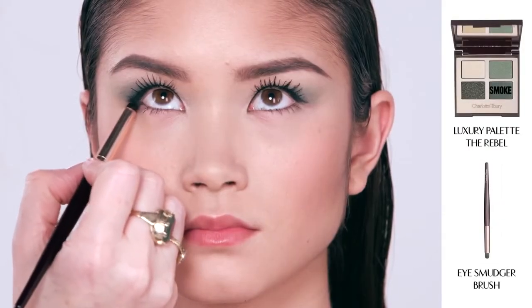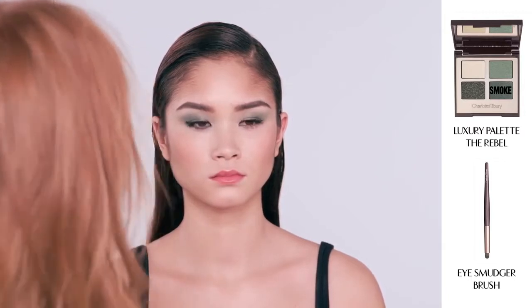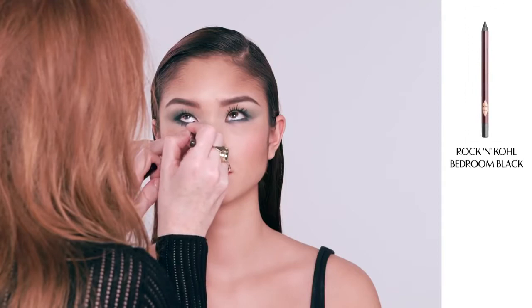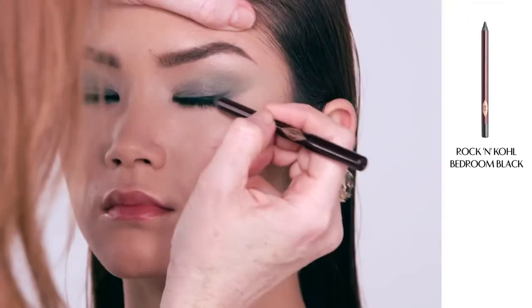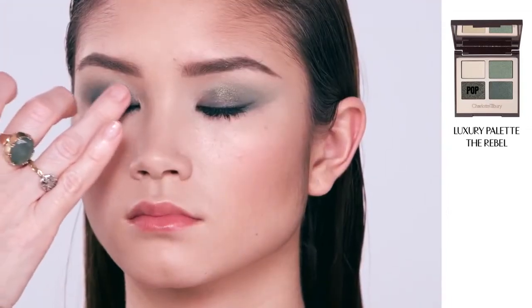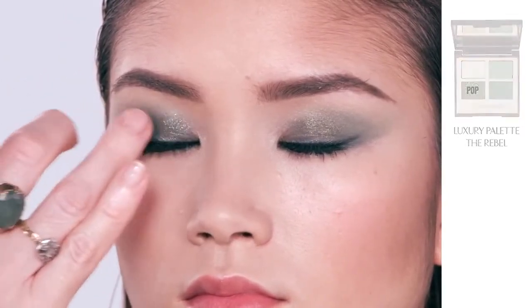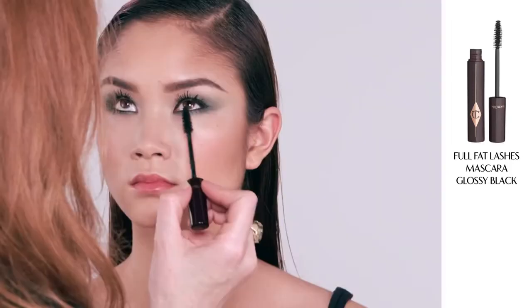Now I'm going to show you how to dial up the Rebel look for the evening. Taking my smudger brush dipped into the smoke shade, I draw it backwards and forwards underneath the eye to create a smudgy, smokey effect, and then also go along the lash line. I'm now going to line the inner rim of the eyes with my Rock and Kohl pencil in Bedroom Black, and then trace again along the lash line to make it a little stronger. Finally, I'm using the pop shade — literally dabbing it onto the eyelid with my finger. This metallic sheen formula with oils is incredibly forgiving and easy to apply. I'm then putting on lashings of Full Fat Lashes mascara to give a really amplified lash.